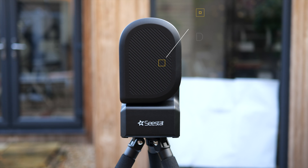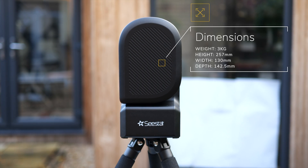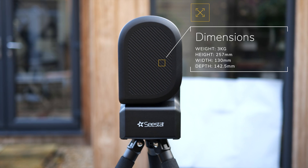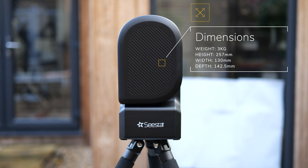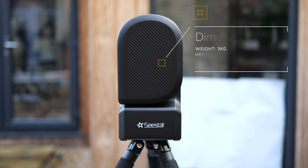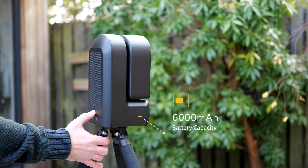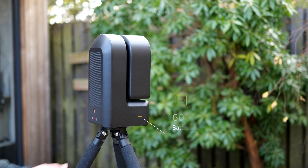In terms of physical specs, the C-Star weighs in at around 3kg or just over 6.5lbs. It measures 257mm in height, 130mm in width, and the depth comes in at 142.5mm. The internal battery has a capacity of 6000mAh, and ZWO claims that the scope will last around 6 hours on a charge.